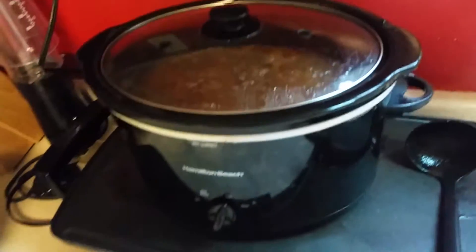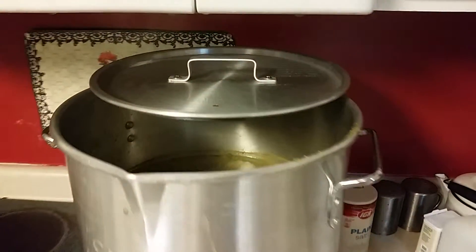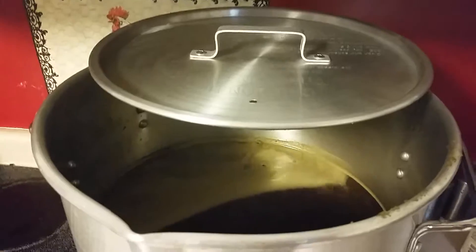Got some good chili going in the crock pot. Anyway, I just thought I'd give a little brief video of what I'm doing here. Thanks everybody and we'll talk to you later.